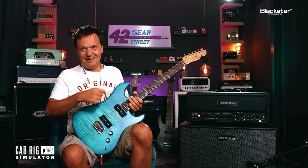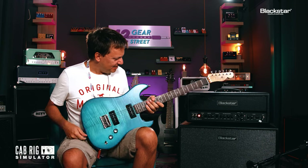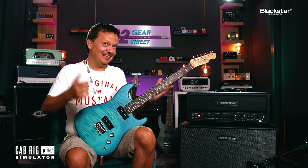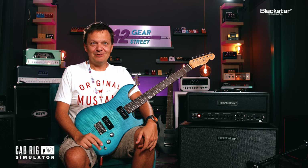Maybe I don't want to go all British — I just want like 70% British, like this. So it's like mixing two amps. Very nice. This amp has a lot of great sounds. I must say, I'm really impressed with this amp. Maybe I have to get one. It's always bad coming to Gear Street because I end up with a lot more stuff in my little studio.